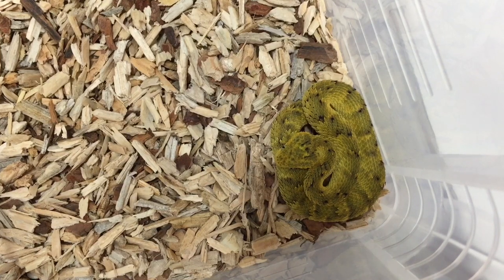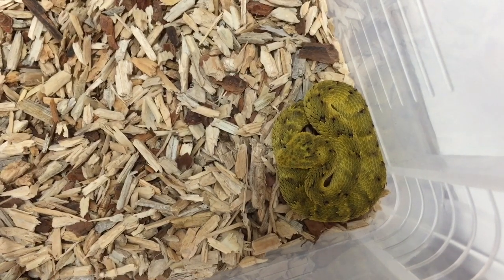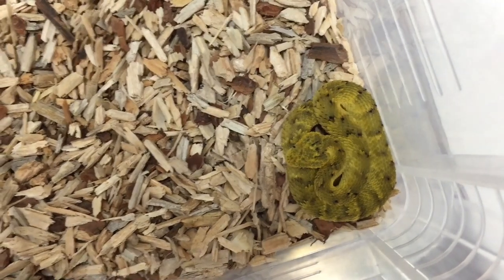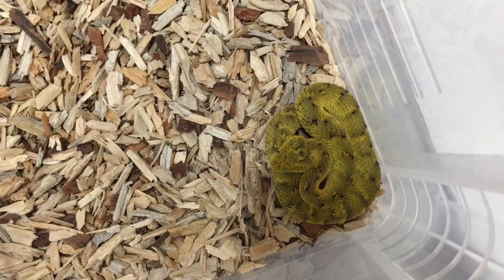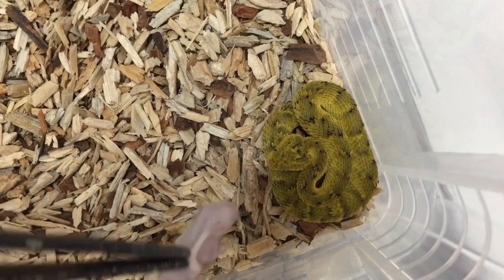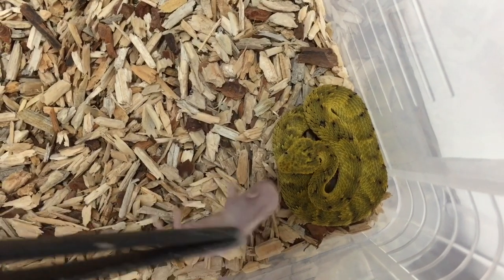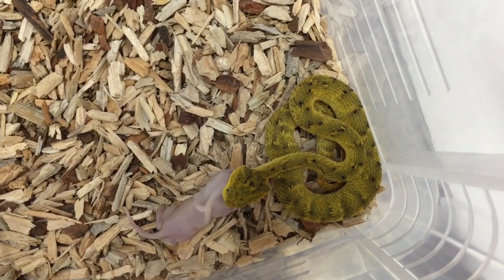This one has a very unusually bright yellow color which is really beautiful. Let's see if she's ready to eat. And there you go — straight away. They're all feeding really well.